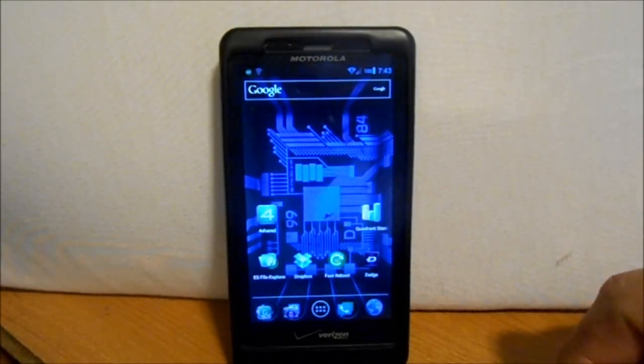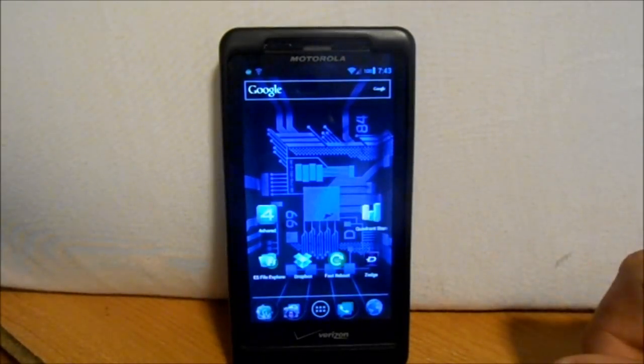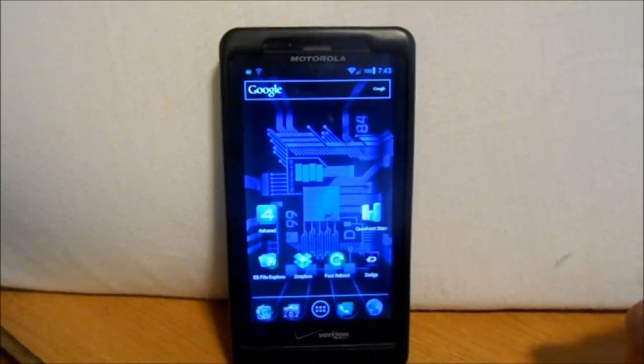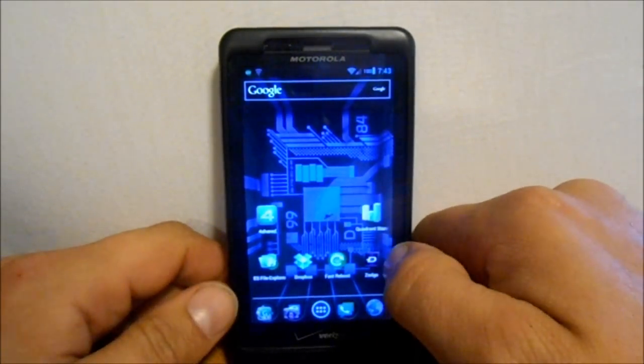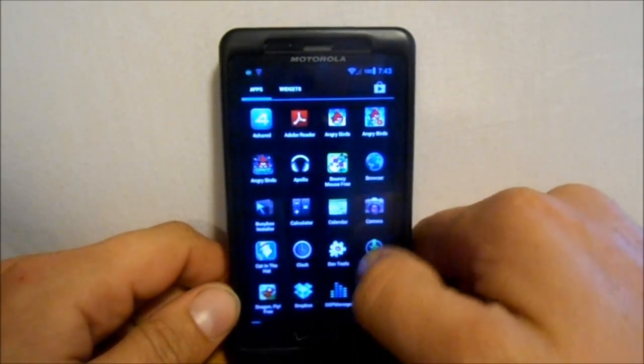First things first — this can be installed on top of CM9, or you can install it from your stock Android version 2.3.4 that is rooted with custom recovery installed, or bootstrap recovery I should say. Either way, I am on CM9 right now so we're going to go ahead and go into recovery and install this sucker.